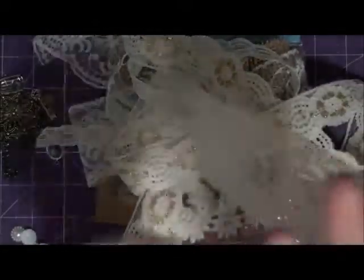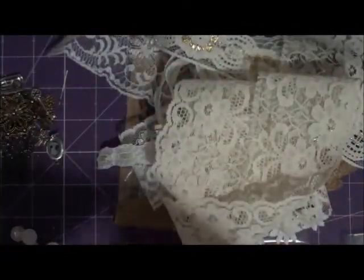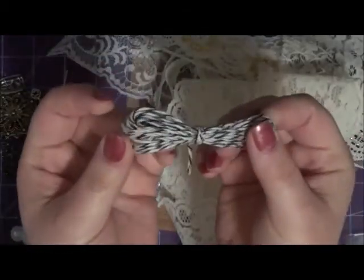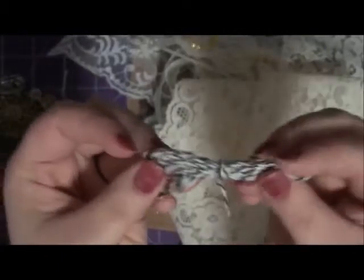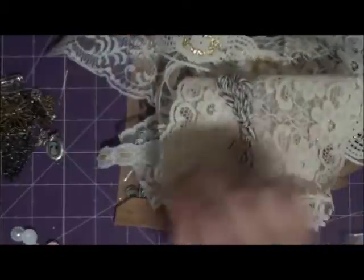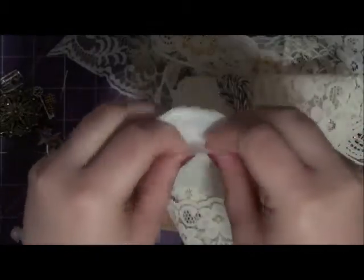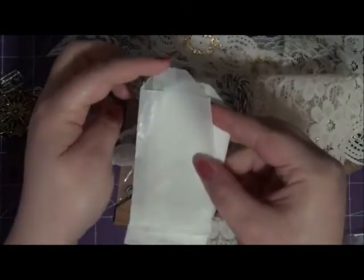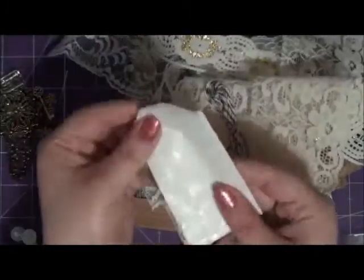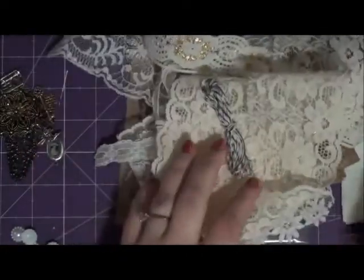You're also going to get an entire yard of this lace here, and I'm also going to include some baker's twine — this is the brown and white — and you're getting four yards of that. I'm going to include some of these mini glassine bags, which are so cute. They've got a little pocket and they're about two inches by four inches. Really cute on projects — even on cards, they're so small you can use them on cards.